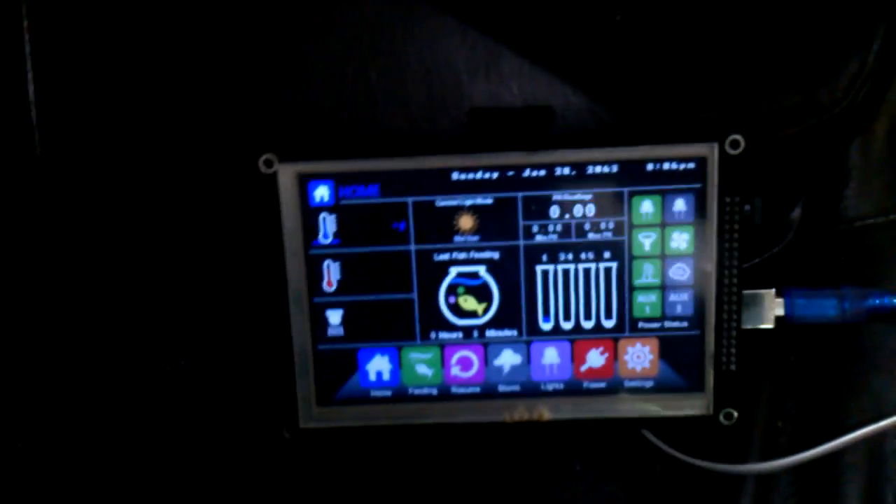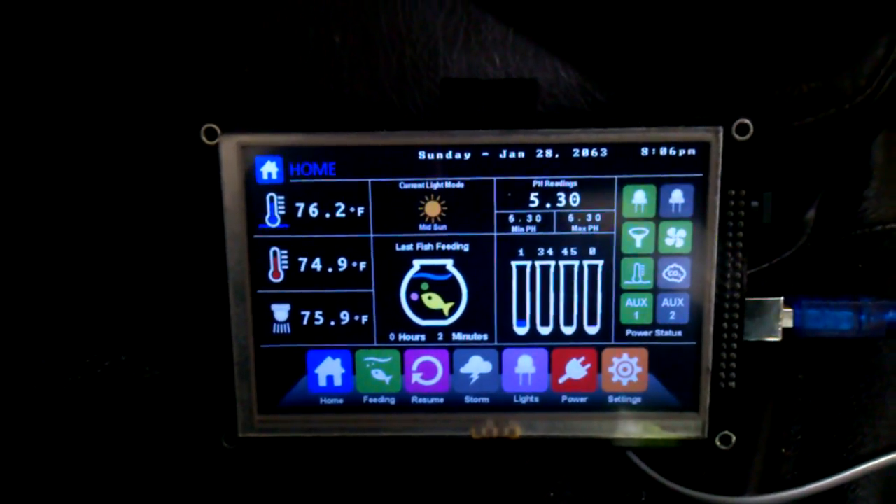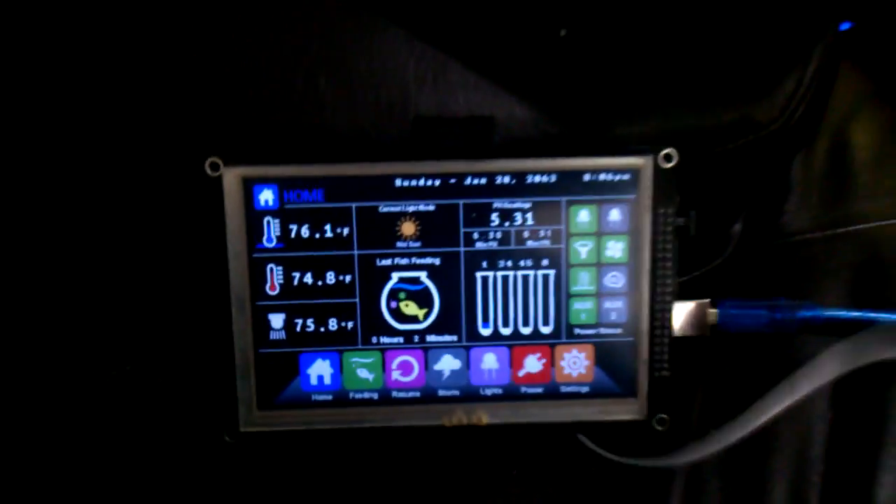Let's power this up. We get our relays clicked. Relays clicked again. We've got our three temps and our pH, and that's all coming through the cable. That's awesome.